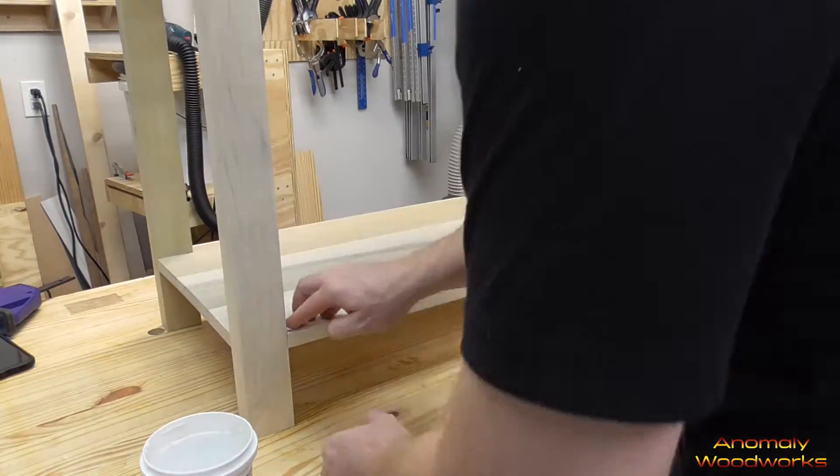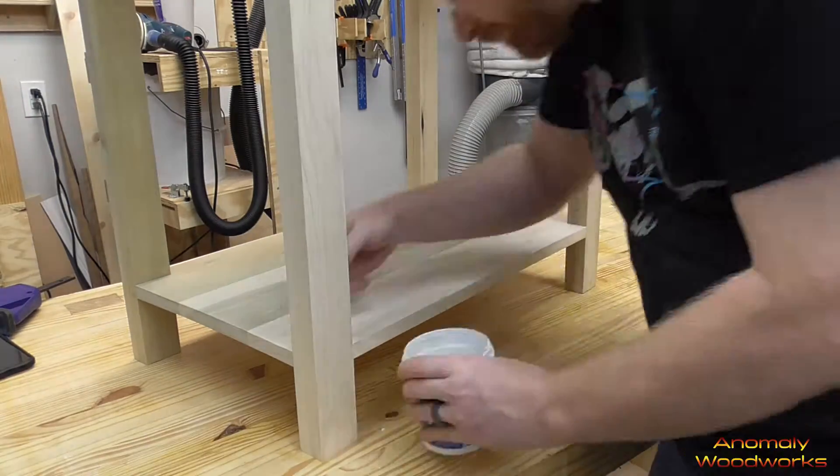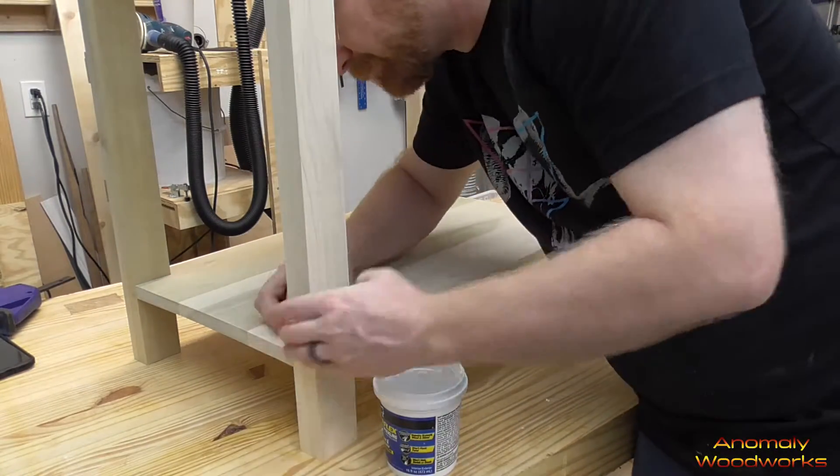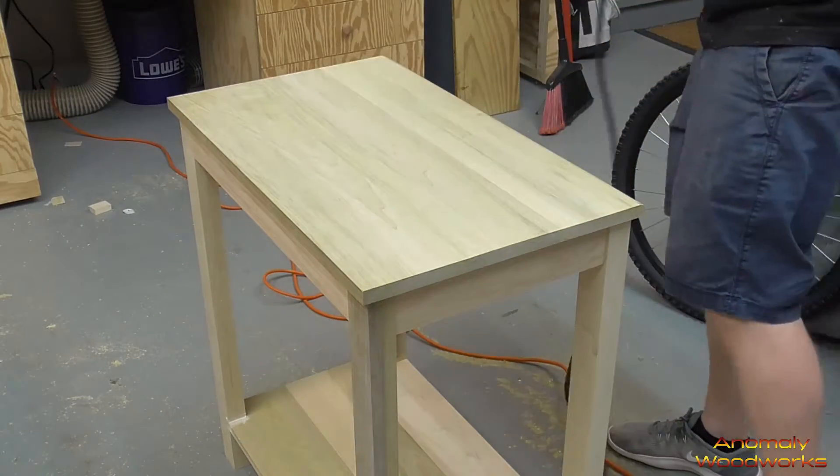I put some spackle on the bottom shelf where it butted up against the legs just to make sure there weren't any gaps there. Then I routed a half-inch round-over on the top of the table.